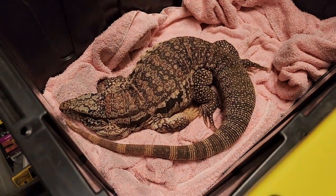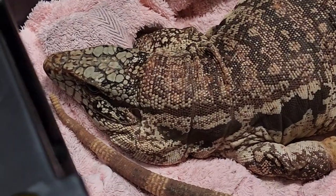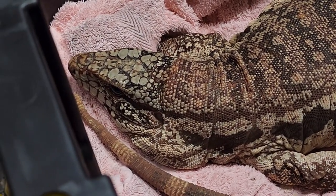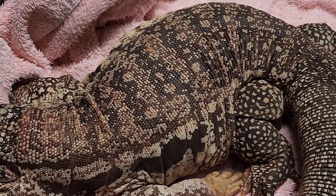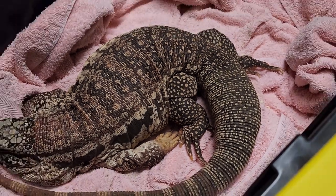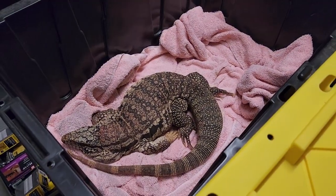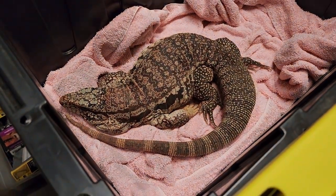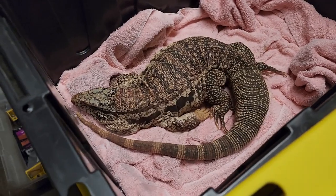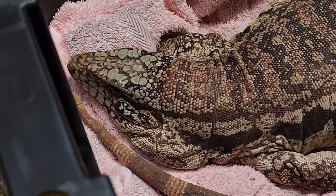When a tegu is brumating, it just wants to sleep — so if you just leave it alone, that is the best thing to do. If you wake it up multiple times in the middle of brumation, that could throw off the tegu's cycle and it could wind up trying to wake up in the tub while you still have it in there for two more months, which could just cause issues. Disturbing them as little as possible is definitely recommended.